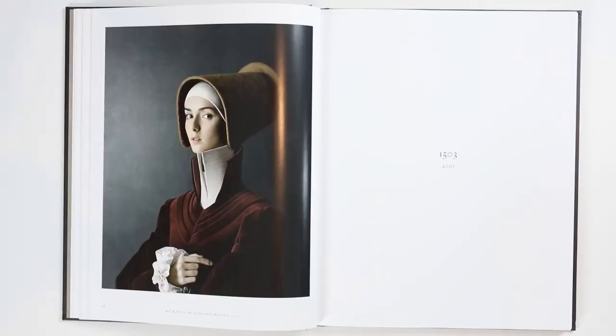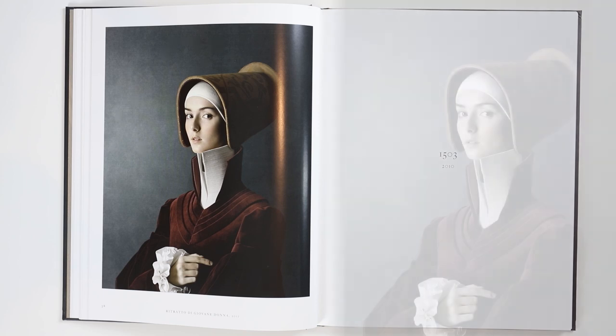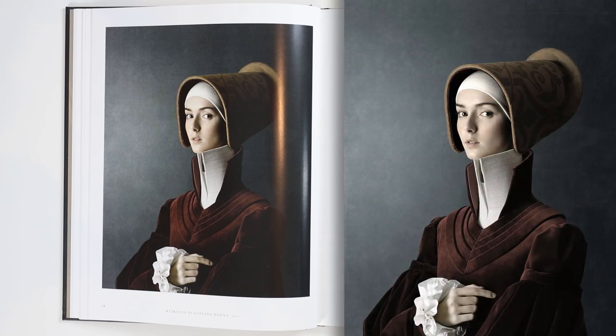The next series that Christian worked on is called 1503. This is clearly a bit of a departure — these images are more reminiscent of the Italian Renaissance, they've got more of a painterly quality to them, and again we've got outfits that are made by hand with a lot of great attention going into the whole composition of the photograph.